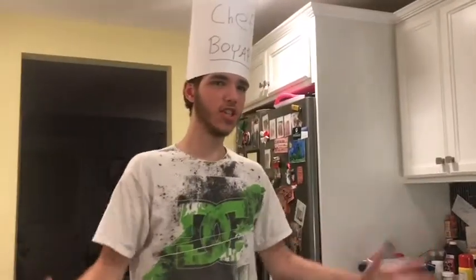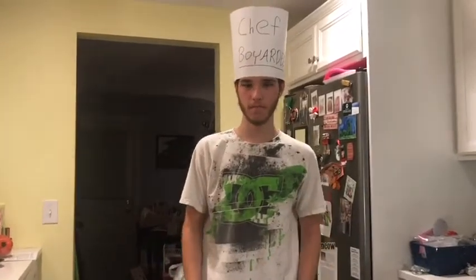Hey guys, welcome back to Ding Dong Kitchen! Today I will be making egg sandwiches. All right, here it is.